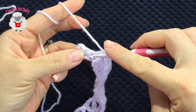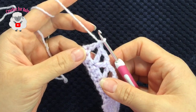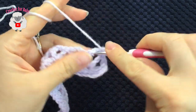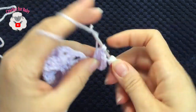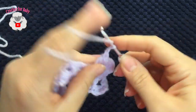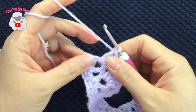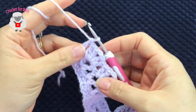To finish row 2, skip one two, and into the last single crochet make a double crochet. For the third row, chain three and turn. Inside each one of these V stitches we're going to make two double crochets, chain one, two double crochets. Jump to the next V stitch, inside the chain one space make two double crochets, chain one, two double crochets. At the end of this third row I have 21 fans. To finish, pinch the second chain at the end and make a double crochet.